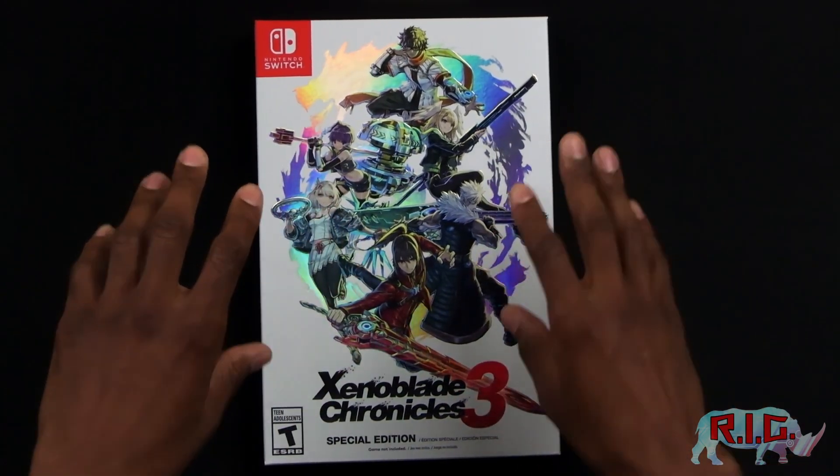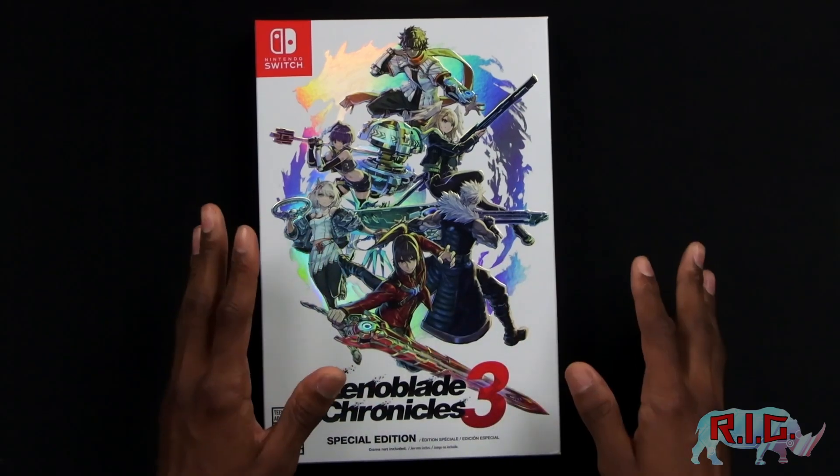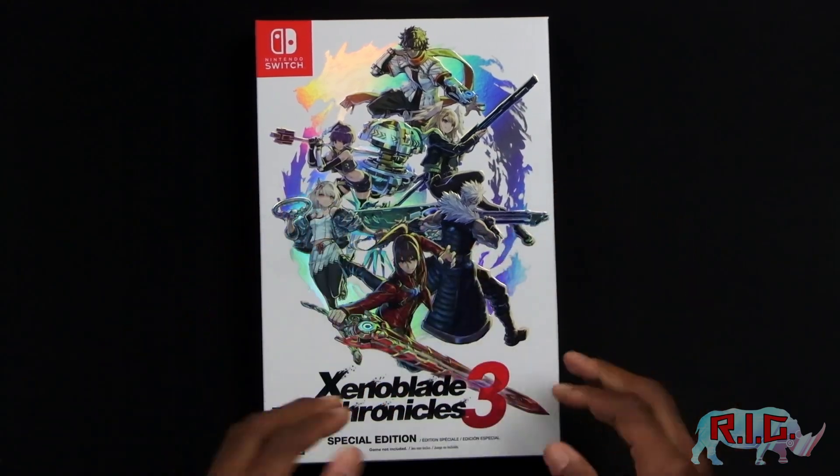So I cannot wait to open this. This is my first time opening it. I got it in the mail two days ago and I have not touched it. You cannot understand how painful it was to have to wait. But it's finally time to open this up, so let's get right to it.